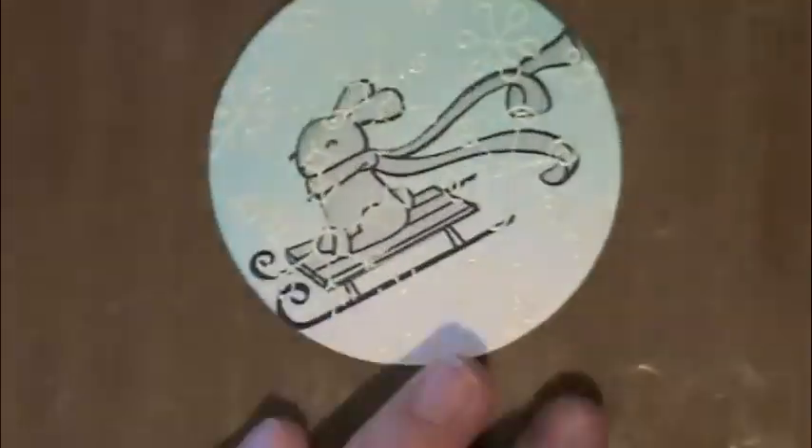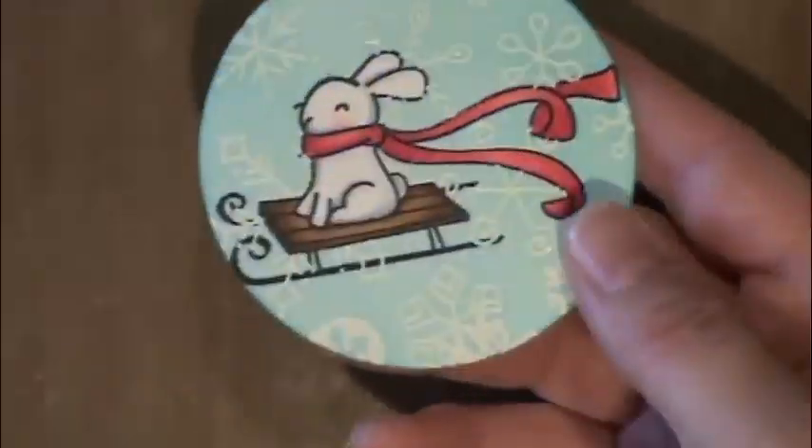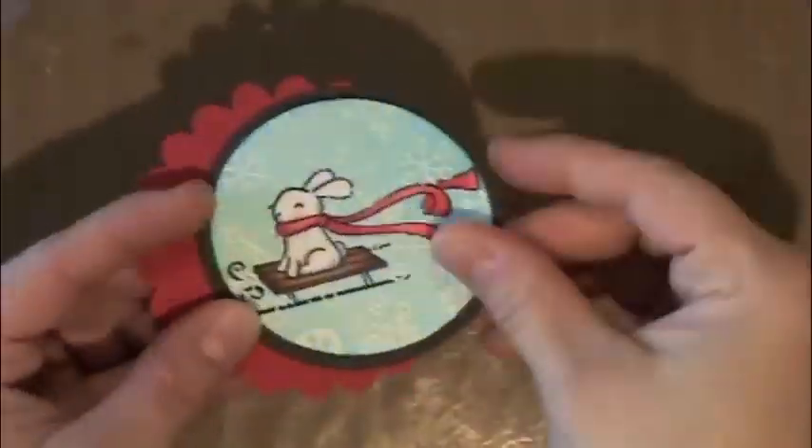I'll heat the embossing powder up with my embossing gun. Now I'm taking some Tumbled Glass distress ink and spreading it over the embossed image — you can see that leaves a nice blue background with the white snowflakes. There's the little guy once you take the masking paper off.